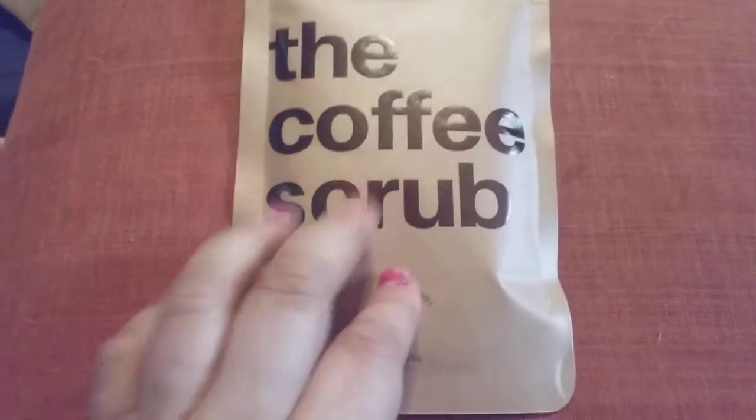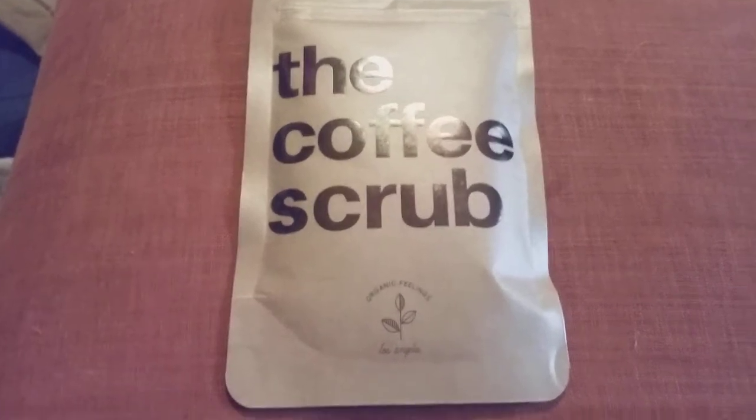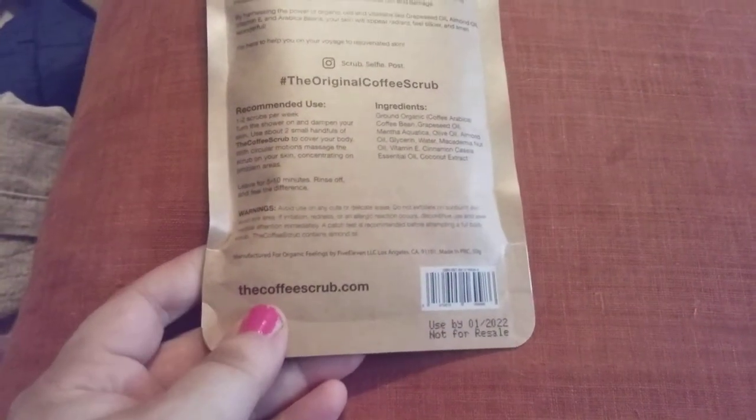I really like this. It's a nice feeling when you're in the shower. You'll be able to scrub, and it helps exfoliate your skin. Plus, it smells good. This one is the French Vanilla, and like I said, it came in my Ipsy bag. It looks like regular coffee grounds.